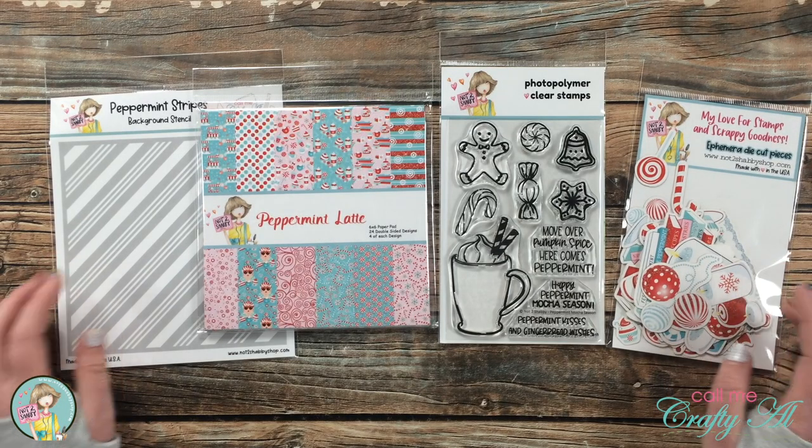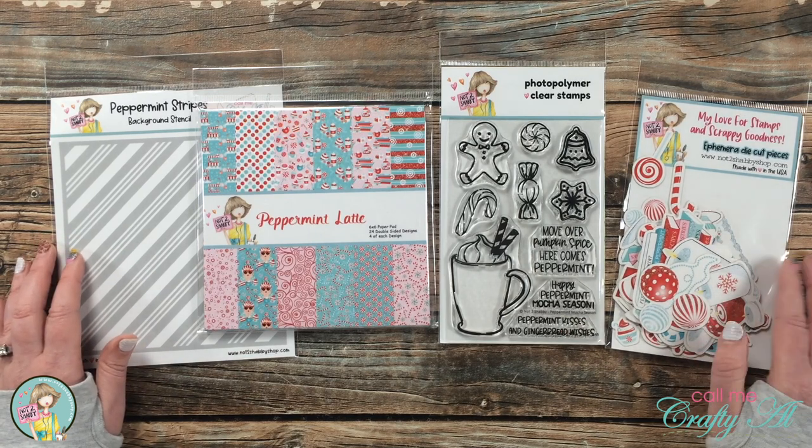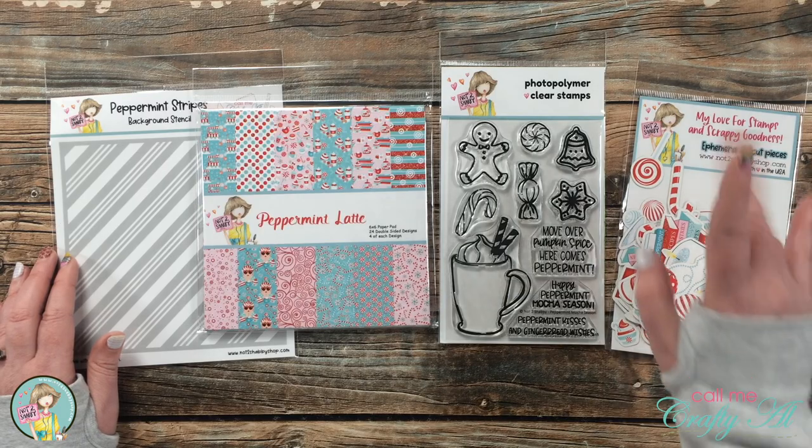I'm excited to come back next week and share some creations made with it to hopefully inspire you when you receive your kit. Thank you so much for stopping by today, and until my next video, I hope you're all having a crafty day. Bye bye.